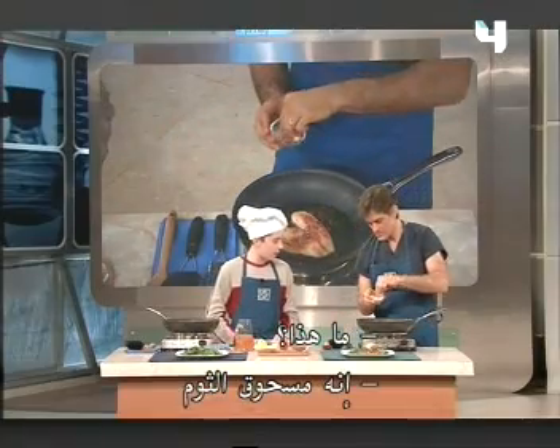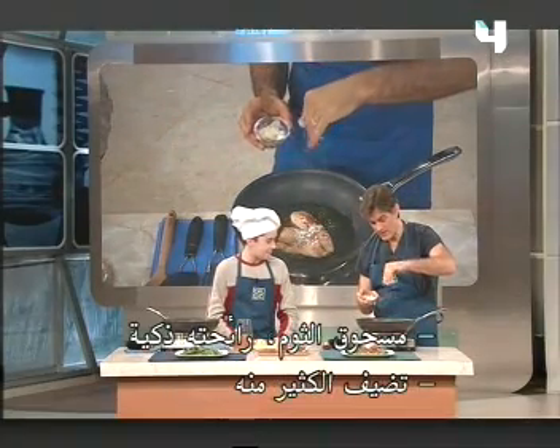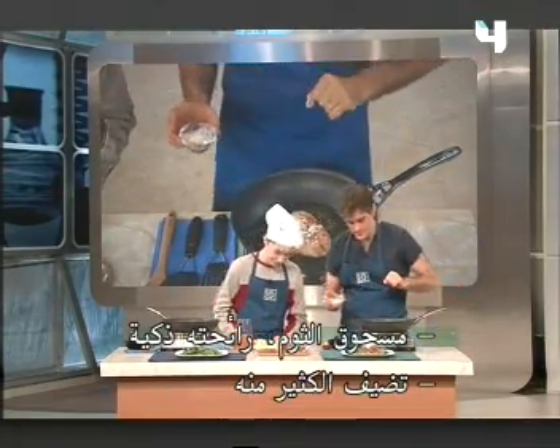Perfect. What's this? That would be garlic powder. Garlic powder. It smells good. Oh, you put a lot in there. I like garlic.